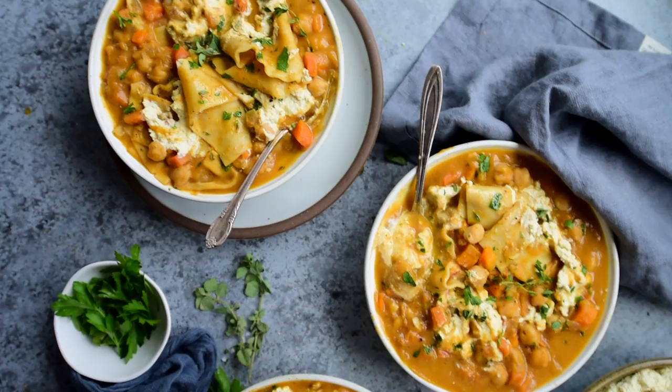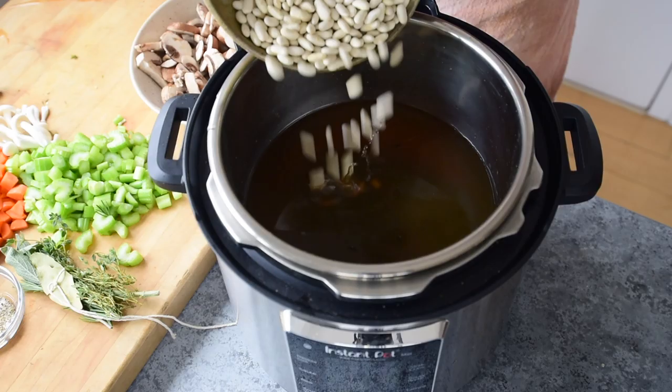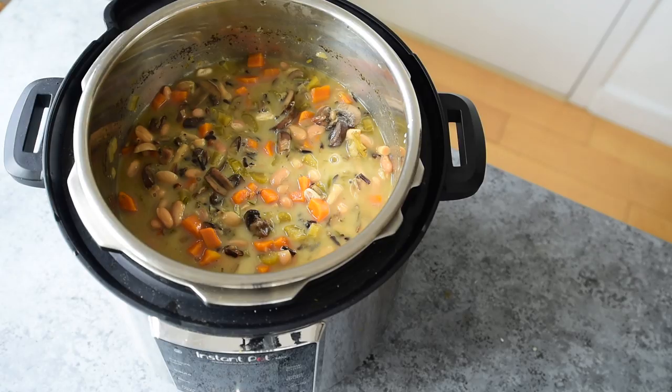This creamy wild rice mushroom soup uses both wild rice and dried beans, which can be kind of a pain to cook on the stove — you have to cook them separately, it takes a long time, and you have to soak the beans. But with this recipe in the Instant Pot, it's super simple. You're gonna throw all of the ingredients into the machine, let it do its magic, and then you'll be treated to a hearty, delicious, and creamy soup.